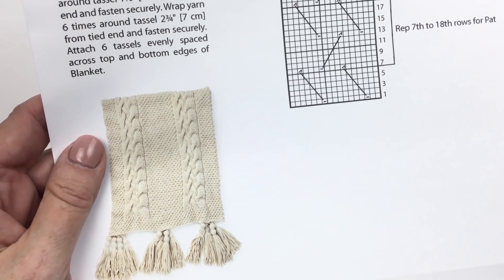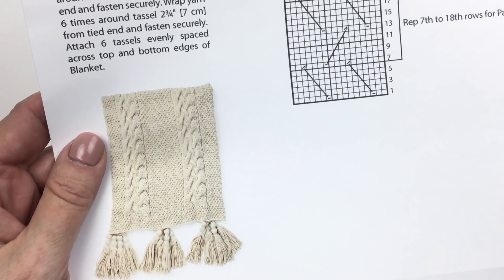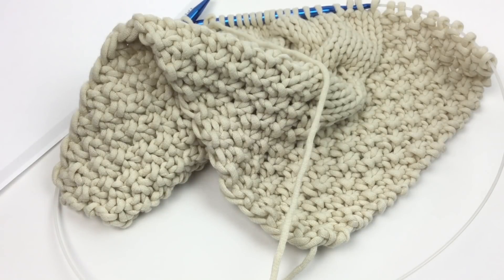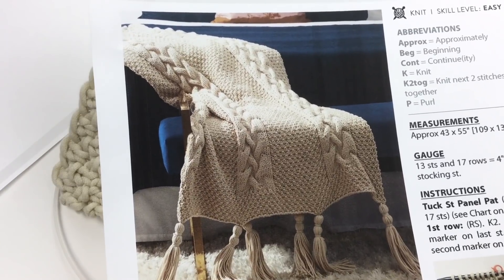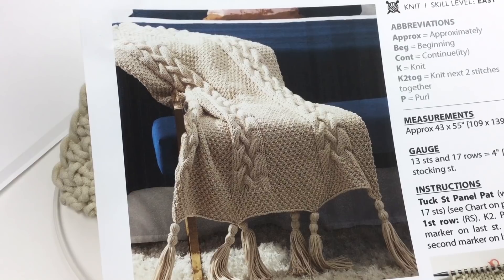I hope you had a wonderful time joining us here at Yarnspirations for the Tuck Stitch Knit Blanket. Please like this video and subscribe to the channel for more content weekly on knitting, crocheting, and other yarny stuff. We look forward to seeing you again here real soon. Bye-bye!